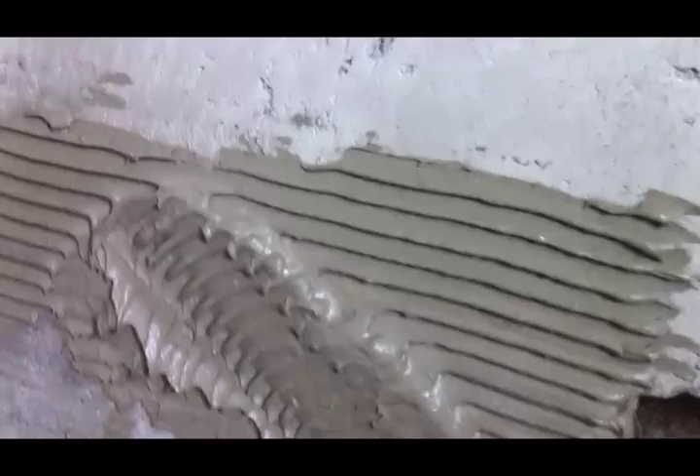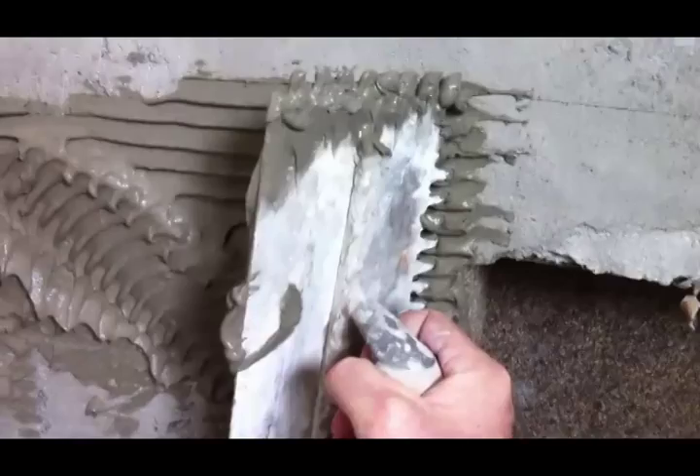Watch out — make sure when you set that row it's flat. At the edges it always kicks up. When you trowel out your thinset, make sure it's not globby — comb it out evenly at a 45-degree angle on the trowel, just like combing your hair. Nice and perfect, no globs. If you have any globs, your tile will not lay flat. Keep the trowel even — make sure your thinset is not oozing off the wall.